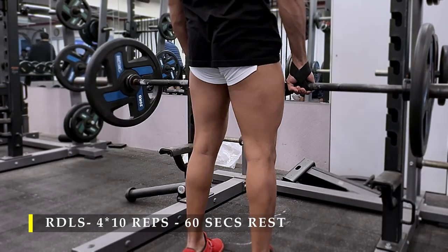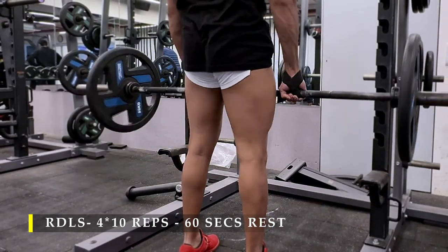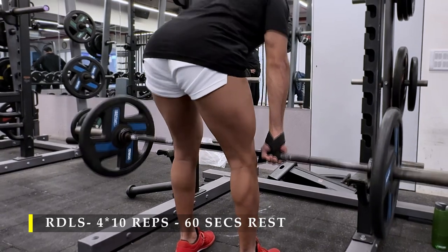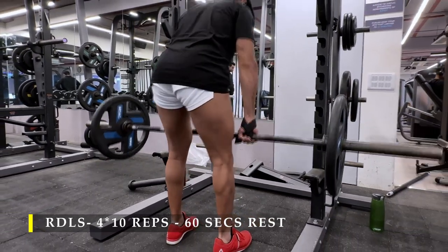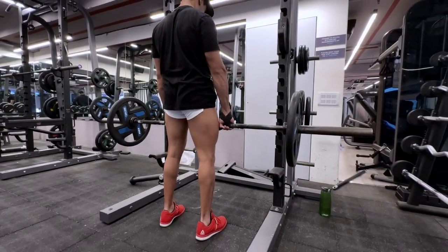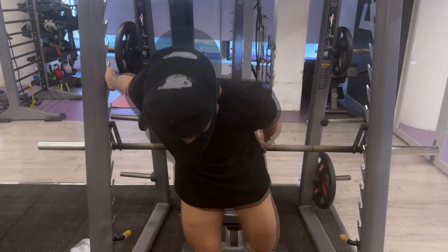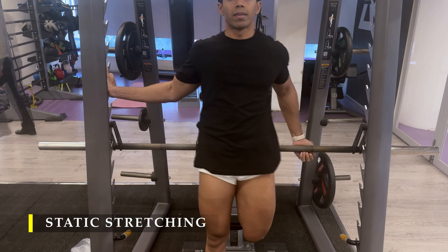You can see that slight shiver in my hamstring muscles — that's because they are really struggling. Four sets, 10 repetitions in a controlled manner with small pauses in between will really kill your hamstrings. And that's it — we are done. A very simple short leg workout; short in terms of exercise selection.